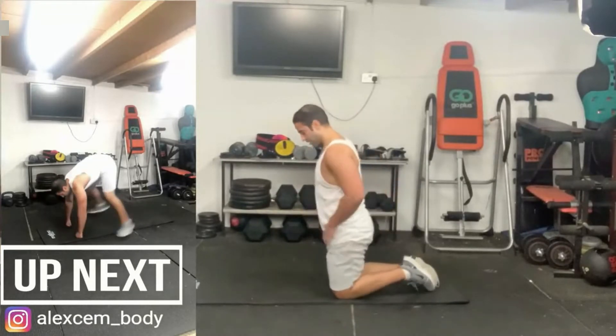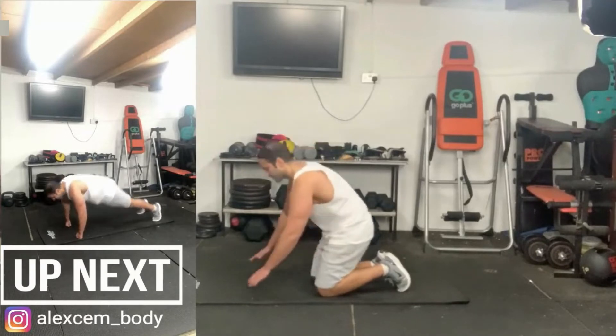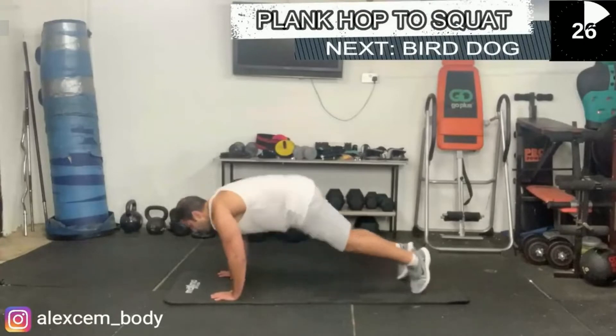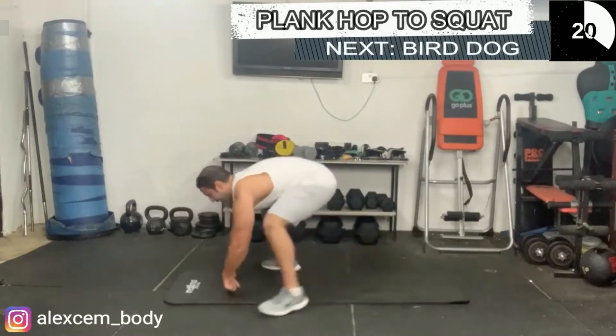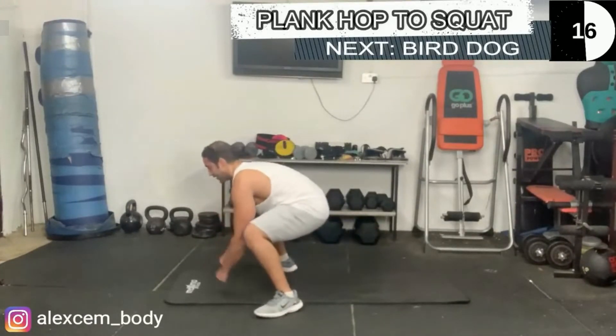The plank hop to the squat is next. If you're finding it hard to maintain that explosion, you can step into it one knee at a time — for example, one foot forward then the next, hold that plank hold for a moment, then drop down one foot going back at a time as well.